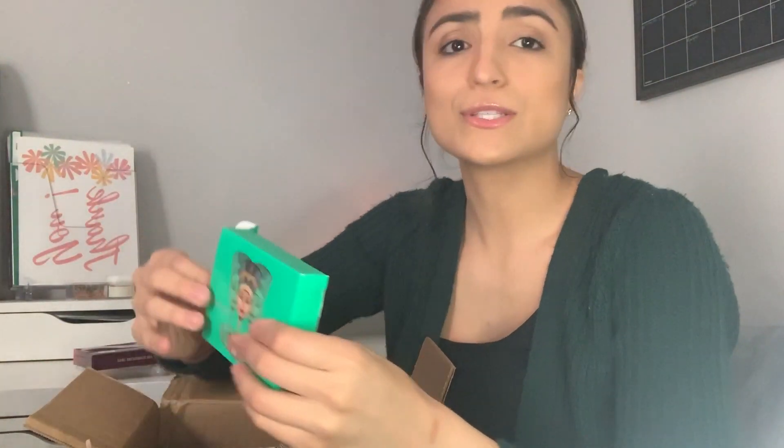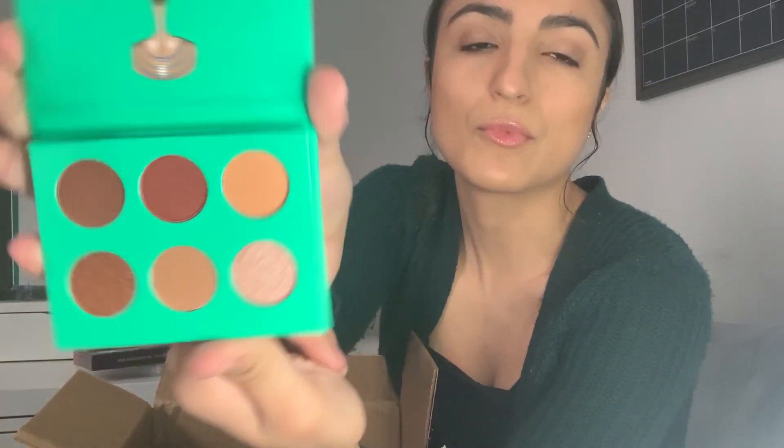I also got another palette from Julia's Place because they were on sale for around $8. Their packaging is absolutely adorable. This one is super tiny — these are more like the everyday kind of colors I would use when I do wear eyeshadow. Not everyday, but when I do, these are more the regular colors I reach for. The packaging is literally so cute, I love it.